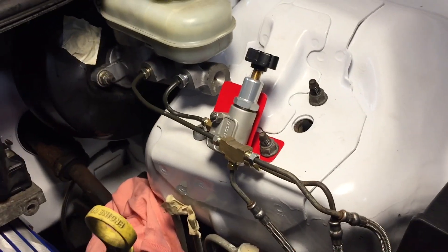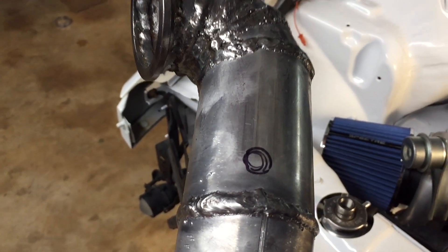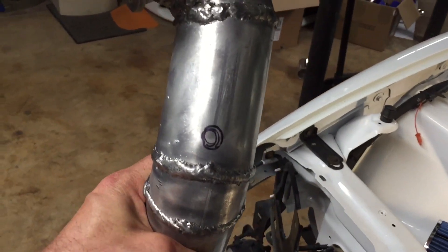Got the brakes all squared up. Hopefully my connections are nice and good and they don't leak — I really don't want to redo them again. I've marked my down pipes and I'm about to drill some holes in these so we can tack in the O2 sensor bungs, or the wideband sensor bungs.